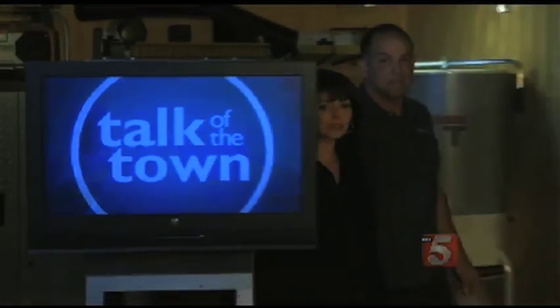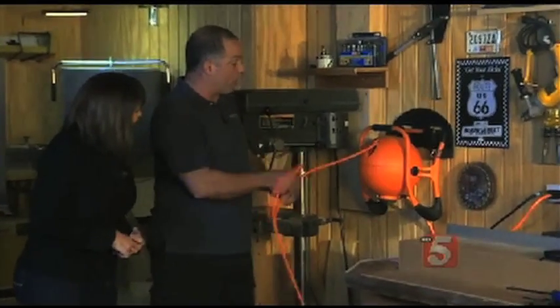Wrapping up our Talk of the Town show in the Tool School workshop. I'm loving seeing all of this stuff. Tell me what that is. Isn't it cool? It's orange, first of all. This is called the Robo Reel.